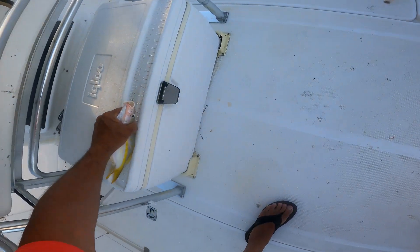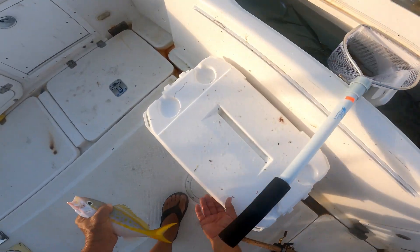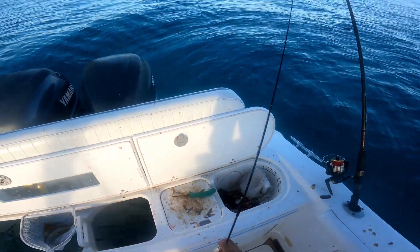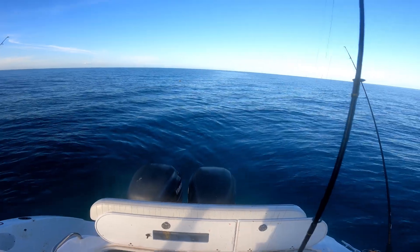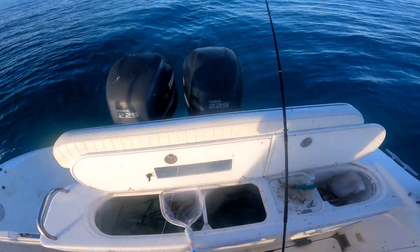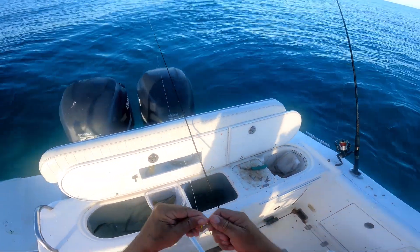They have to be 12 inches. One's right at it. So we got yellowtail back there in the chum slick. You can see the slick going pretty far behind the boat now. I'm really waiting for one of the other rods to bend — they've got a whole live ballyhoo on them. But we'll keep fishing for yellowtail, especially if they're coming in legal.